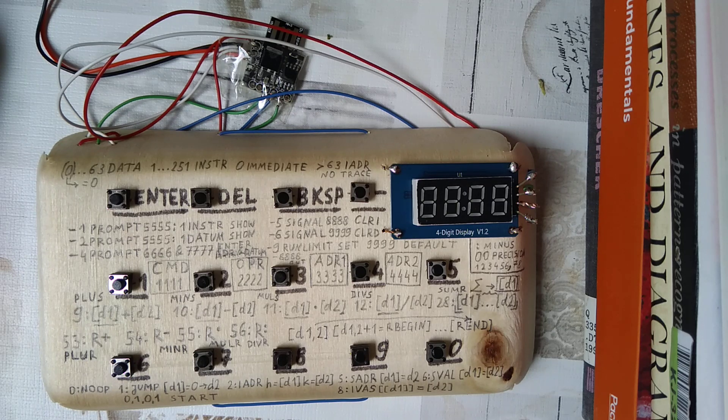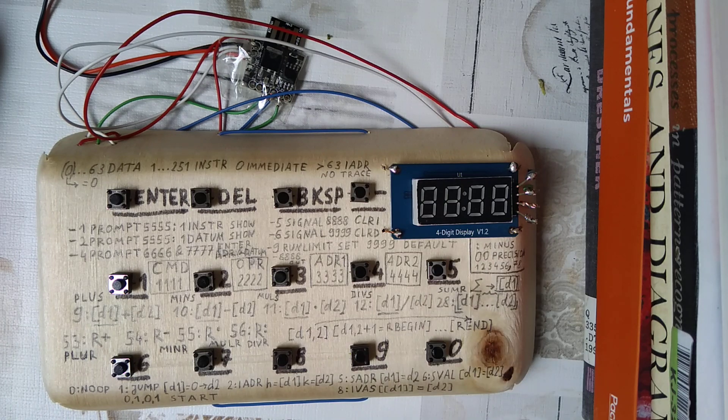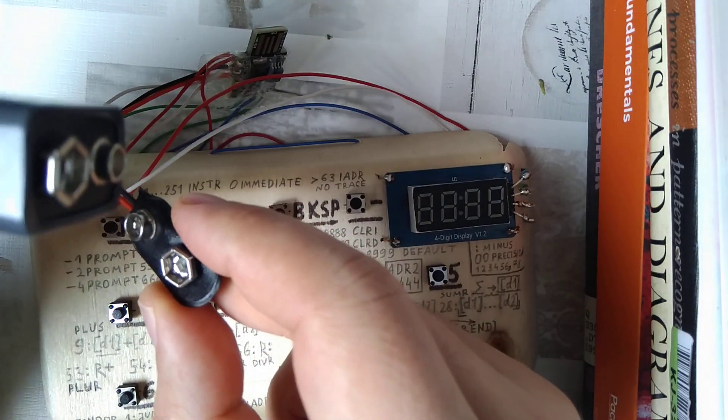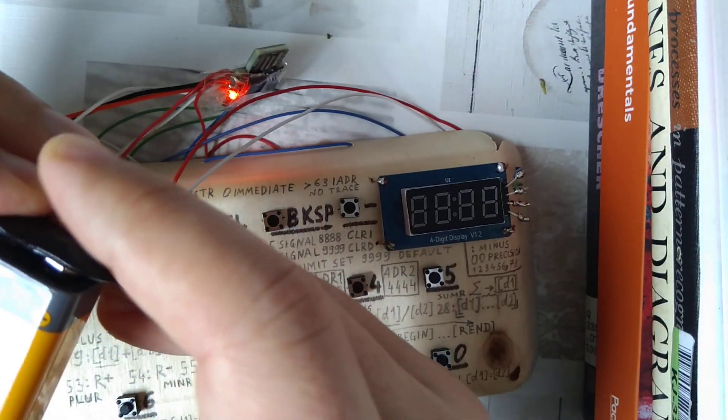I would like to stress again: this is not a mere calculator. This can actually run multiple programming steps which you can set, and while it runs it will trace its execution and show it on the display. For a quick demonstration, I propose we enter a number and add it to itself with a one-step program — it will show you the most important parts of how this thing works. First of all, we're going to connect it to a nine-volt battery over its power clip, and there we go.